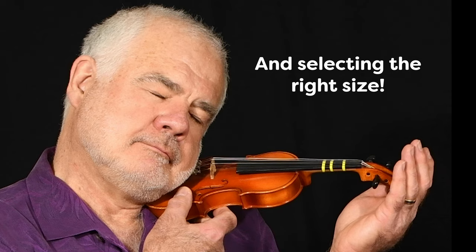No matter what your age or size, when you get your first violin, it's important to select the right size. In this video, we'll be showing you just how to do that.